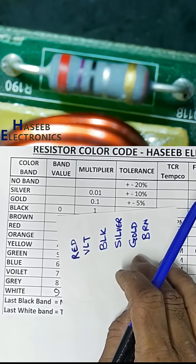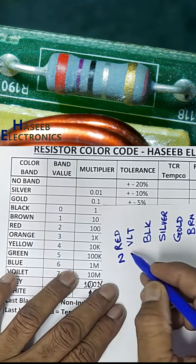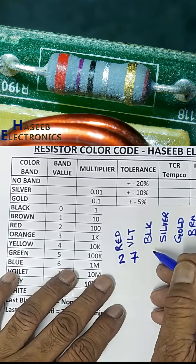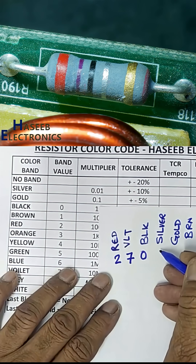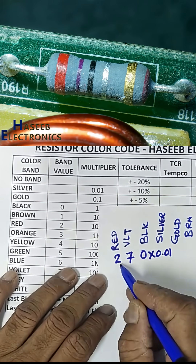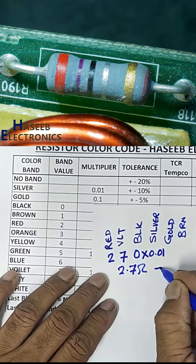This is a resistor color code reading. First band at the left side: red band, value of red is 2. Second band: violet, value is 7. Third band: black, value of black is 0. Silver is the multiplier at 0.01. That means the resistance is 2.7 ohm. Gold band gives plus or minus five percent tolerance.